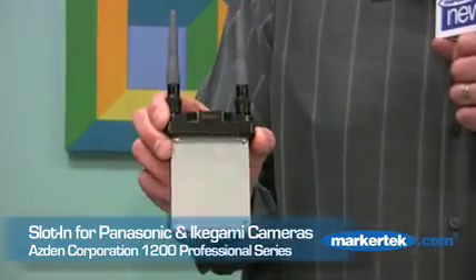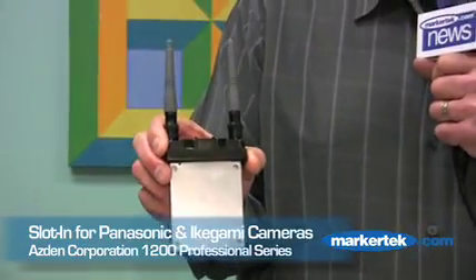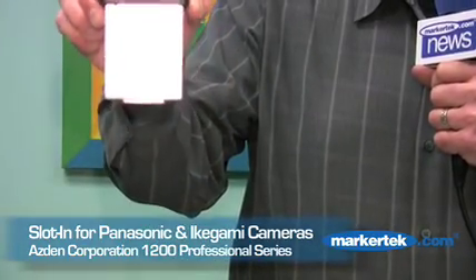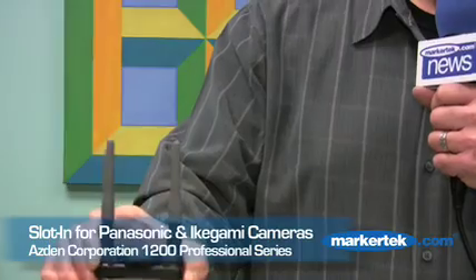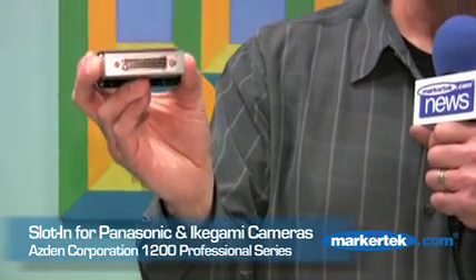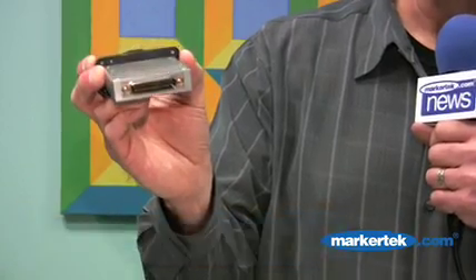Another receiver in the line — actually the most popular — is the slot-in version. This receiver is designed to go in specific Panasonic and Ikigami cameras. It actually drops into a hole in the top of the camera and slots right in. All the audio and electrical connections are handled by a DB25 connector on the bottom of the unit.